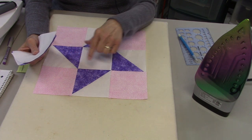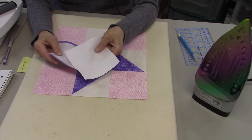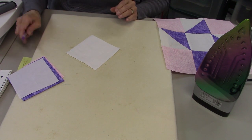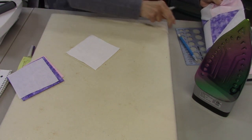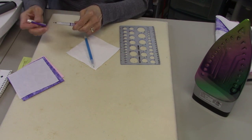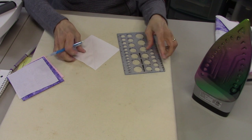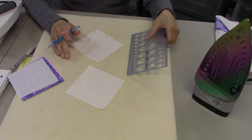Let's get started. I'll begin by doing the half square triangles first — we need a total of four. Each four and seven-eighths inch square will make two, so we just need two of our backgrounds and a marker of some kind. I'll use a pencil so it'll be easier to see. Take a pencil and go corner to corner, drawing a line on the wrong side of the fabric. Then go to the next piece and do the same thing.